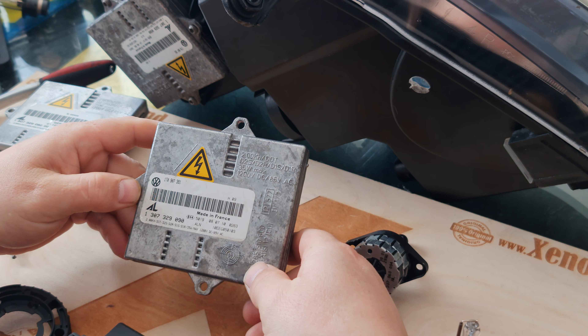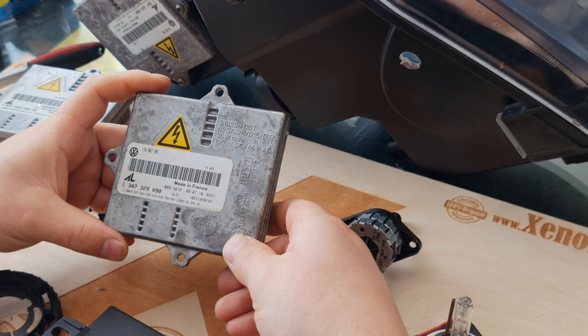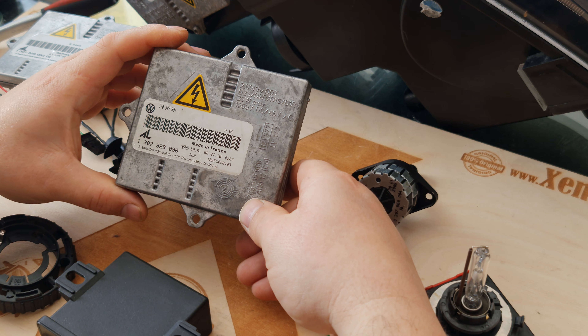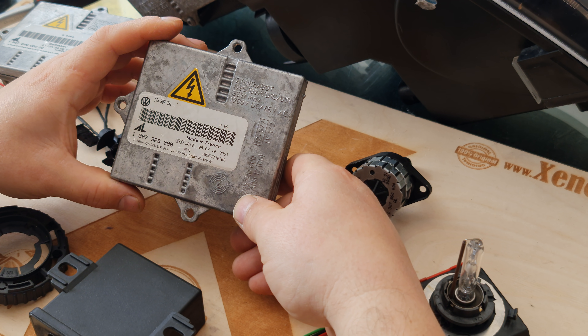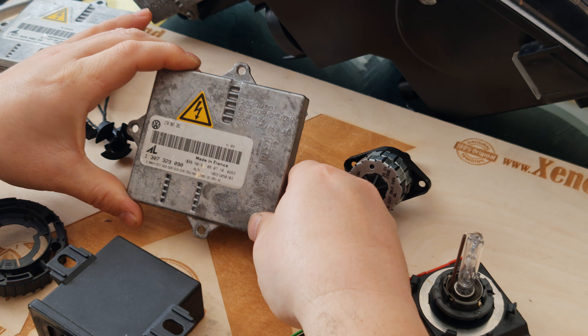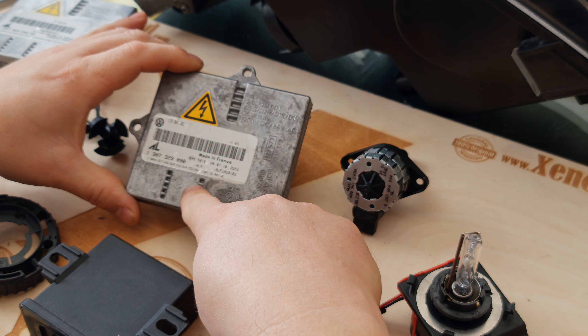This shape of ballast — this generation Bosch IL ballast — is used in many cars. Most of them are not interchangeable, some of them are, but the others are not. In this case you will need exactly this part because it will not be interchangeable.